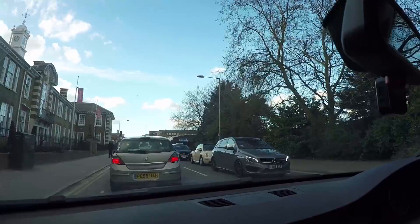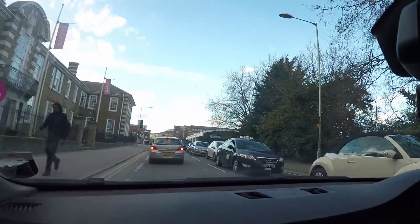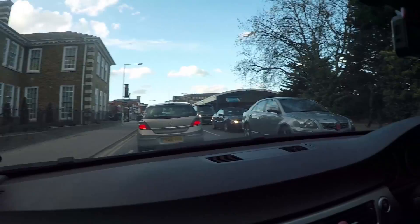We have proper traffic problems - doesn't look like we'll be getting home until about eight o'clock. It's like 6:04 now and we left at half five, and it's taken us this long just to basically get down the road.